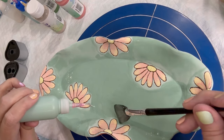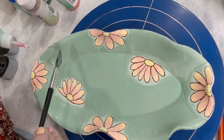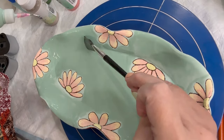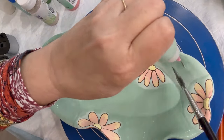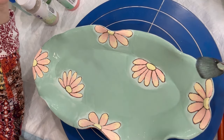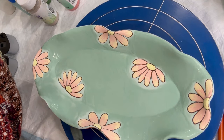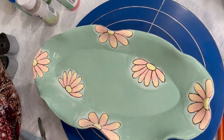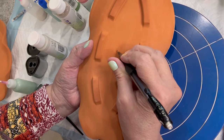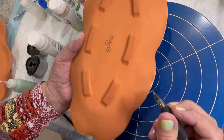If you're having problems with Cuerda Seca using oil for line work, this pencil method is much easier — though I still prefer my oil mixture. Give it a try and let me know if you have any questions. As always, thanks for watching, and don't forget to like and subscribe if you enjoy my videos.